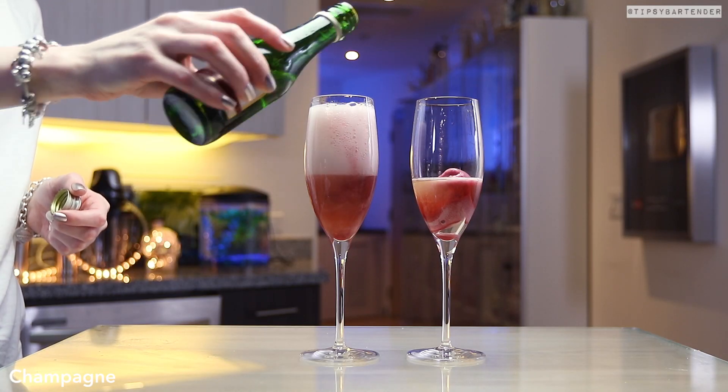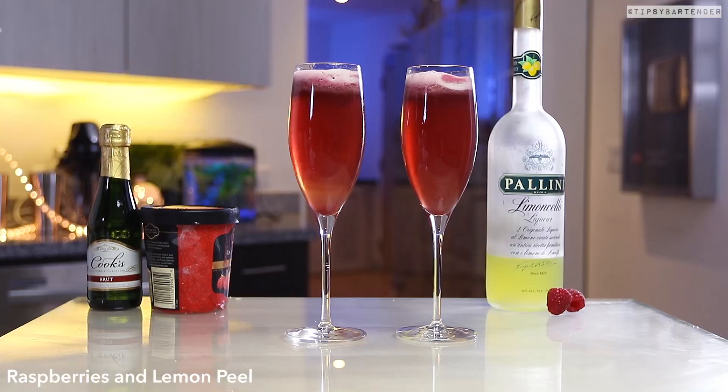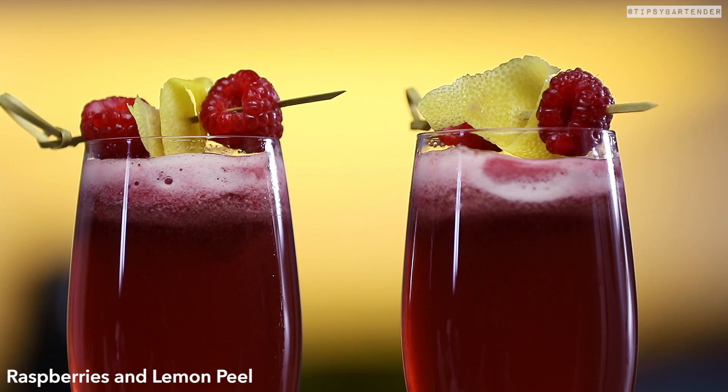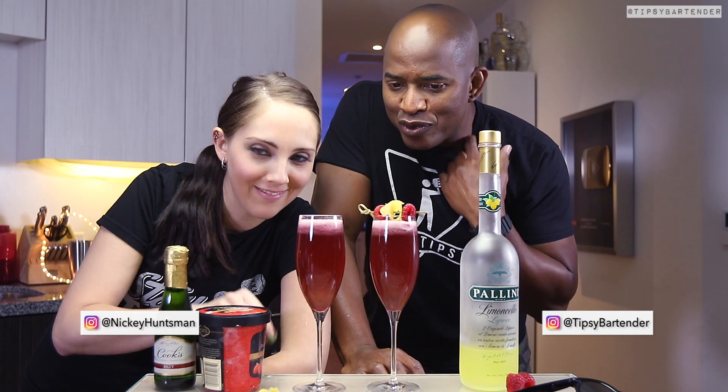Just a demonstration. So all you hygiene nuts in the comments below, take a little break, have a drink. Pour in some champagne on top of that. Garnish with a little raspberry, a little bit of lemon peel, and done. Super simple, super easy to make. Try it tonight, okay?